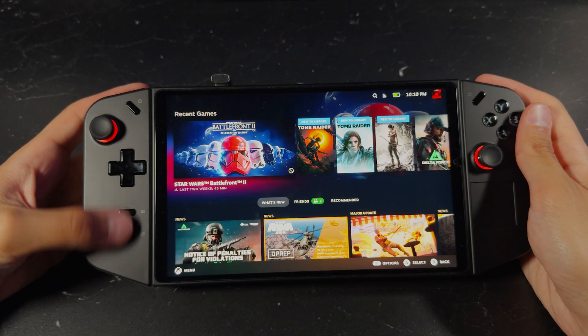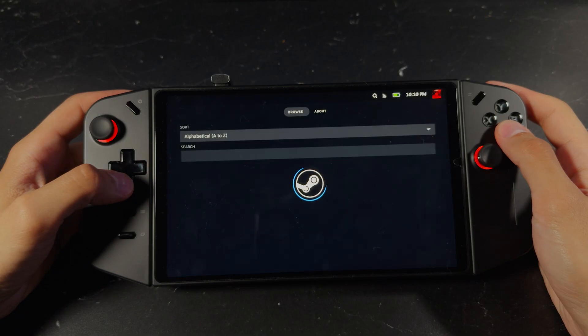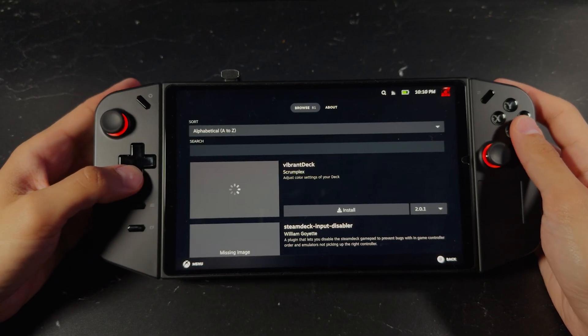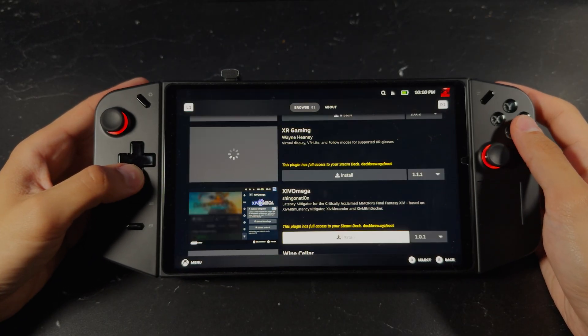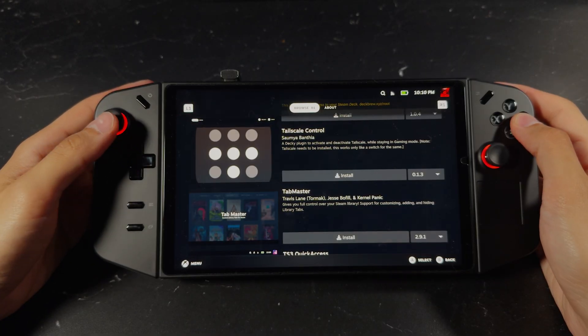Once you're back in gaming mode, open the quick settings and scroll all the way down. If you've successfully installed Decky, you should see it at the very bottom of your quick settings. Now that Decky is installed, we need to install a plugin that will help us control our TDP.